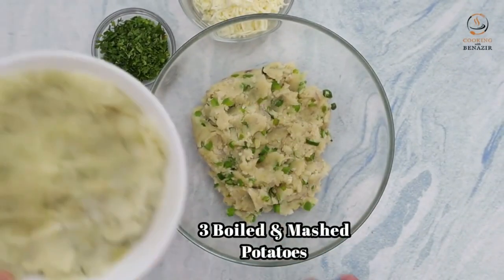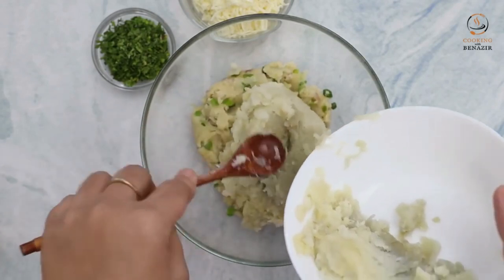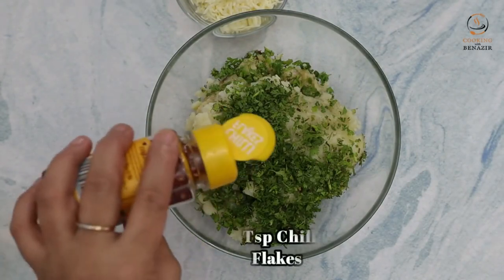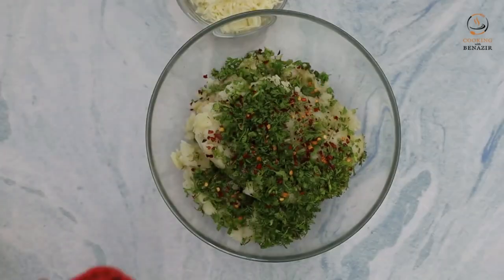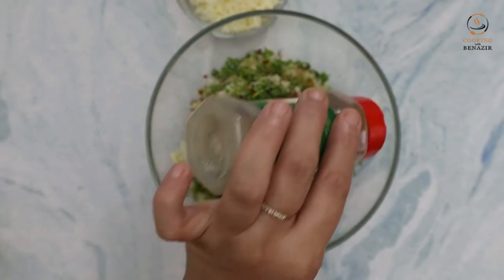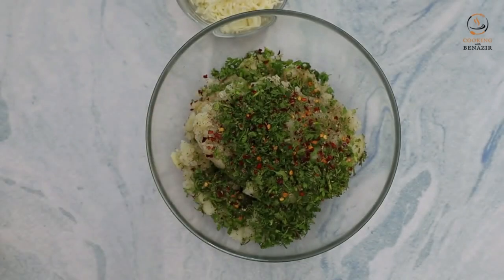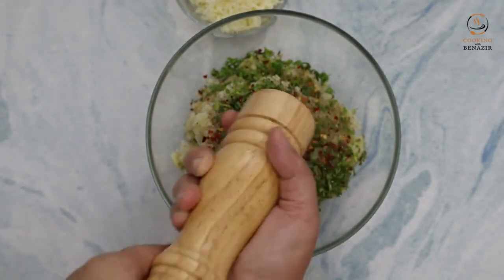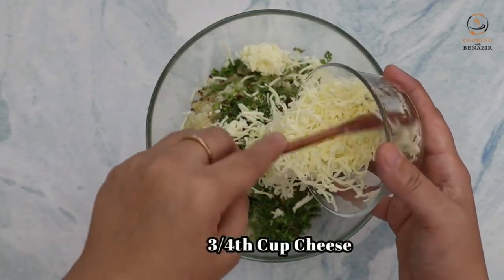We have mashed 3 large-size potatoes (aloo). We have cut 2-3 tablespoons of garlic and will add 1 teaspoon of chili flakes. We will add some oregano — Italian seasoning — but if you don't have oregano, skip it. Add 1 teaspoon of garlic. Add half a teaspoon of chili flakes and then add the cheese.